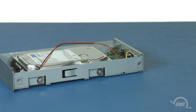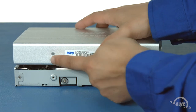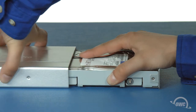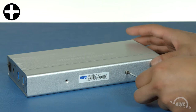We're now ready to seal up the enclosure. Along one of the edges, there's a pair of raised screw holes. These need to line up with the holes in the outer shell. Make sure that the holes in the chassis are on the same side as the holes in the outer shell. Then slide the shell back onto the chassis the same way it came off. Finally, replace the two screws in the bottom that you removed earlier.